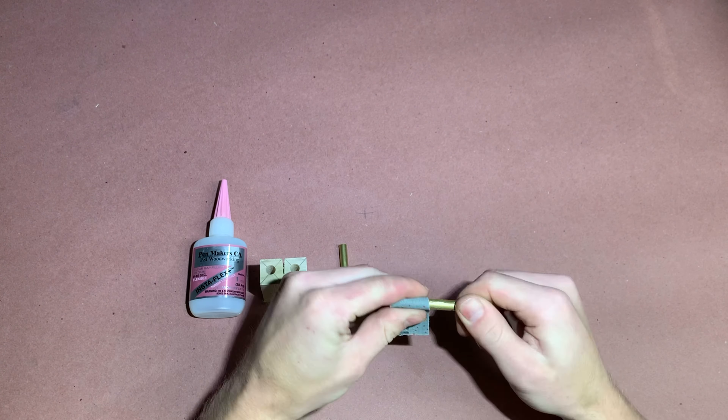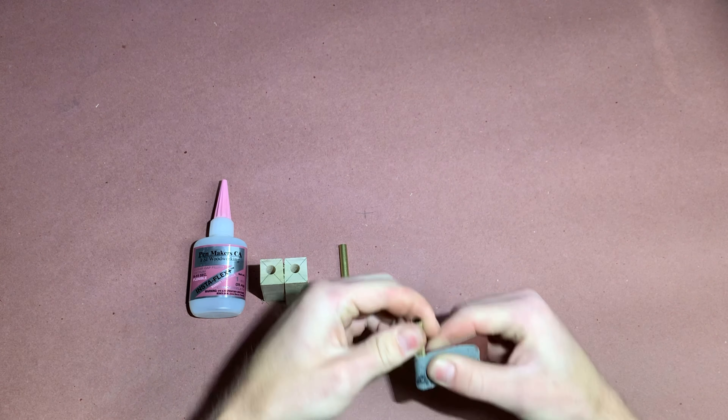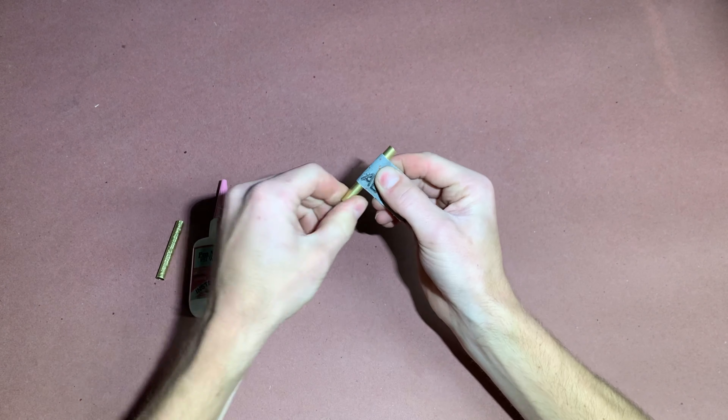Scratch up the outside of the brass inserts prior to applying CA glue. We used 150 grit. This necessary step will give the glue a good surface to bond to.